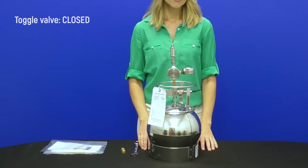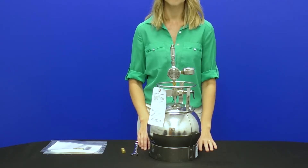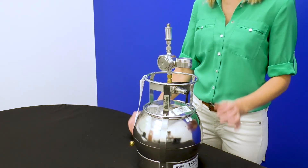When sampling is complete, close the valve. There should be a little bit of vacuum remaining so the lab can confirm that there were no leaks during return transport.